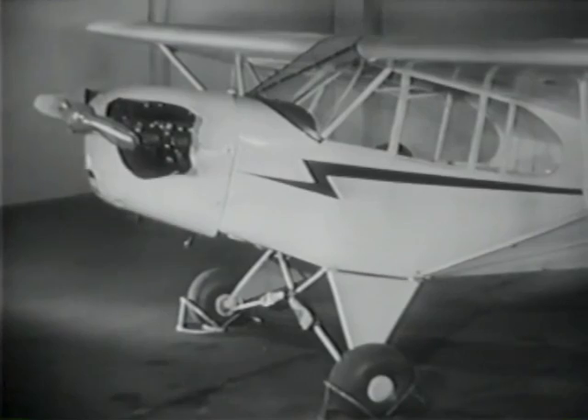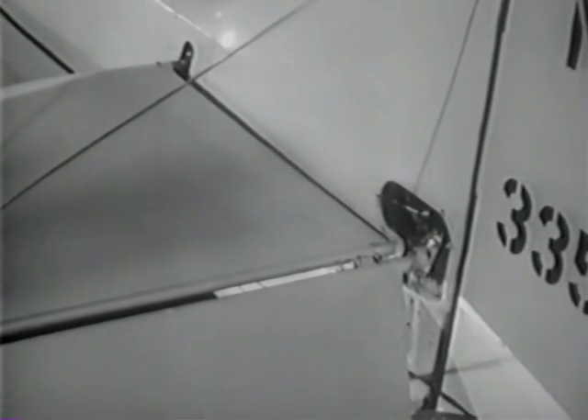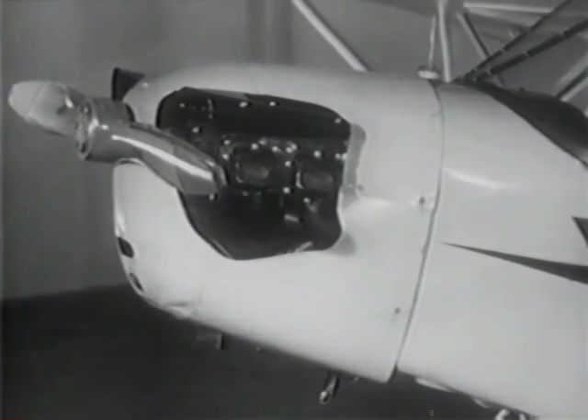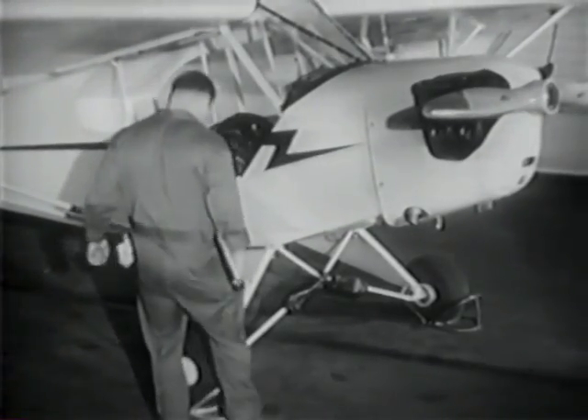Frequent and regular pre-flight inspection is preventive maintenance. In a pre-flight inspection, where do you start? At the tail, then around to the wing tip? Or do you start at the nose and circle to the tail? That's the idea — have a system, then you're less likely to forget something. But first, work safely.